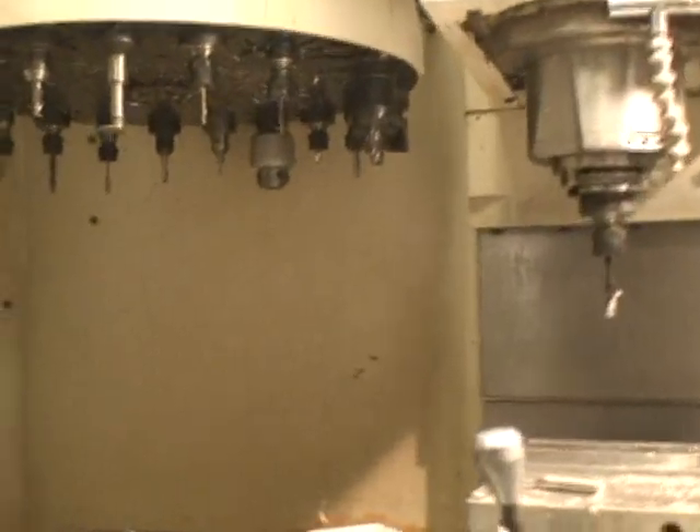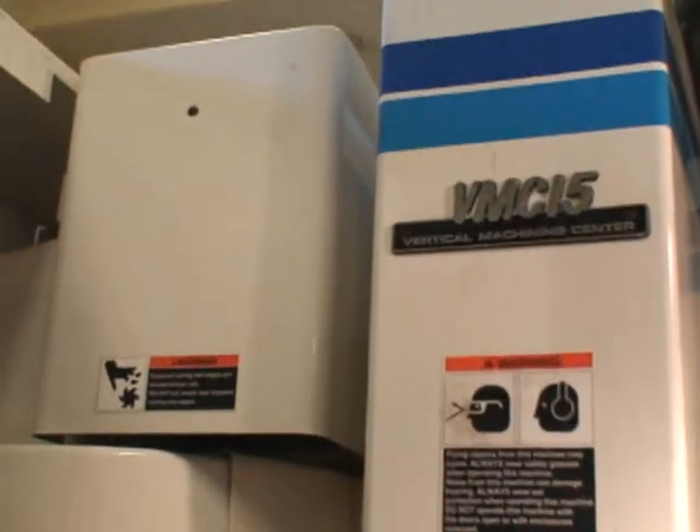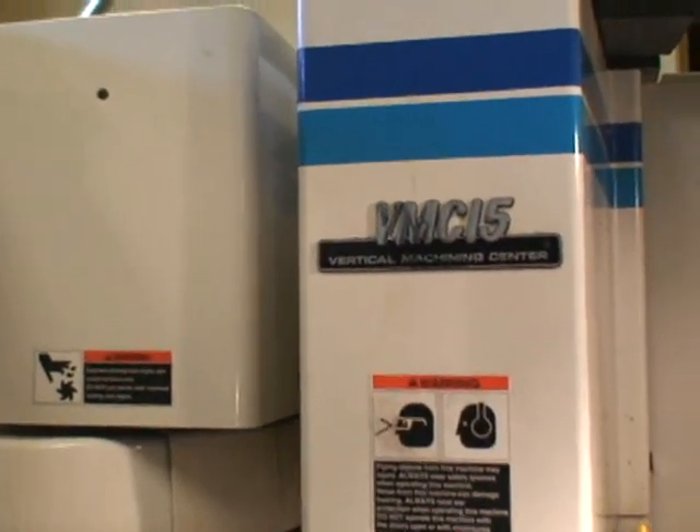I bought this soon after I sold Fidel. The guys that bought Fidel — my brother asked me if I wanted to take the machine home with me while we were the owners of the company. I said, nah, I'll never need a machine. Well, three months later I decided I'd buy one. They said they'd give me a deal on it, but the deal was they weren't going to pay the salesman's commission. And I thought, well, that ain't fair, so I paid full price for it.